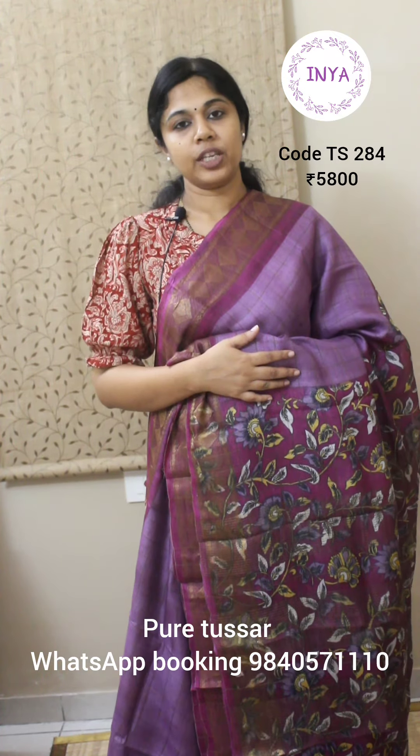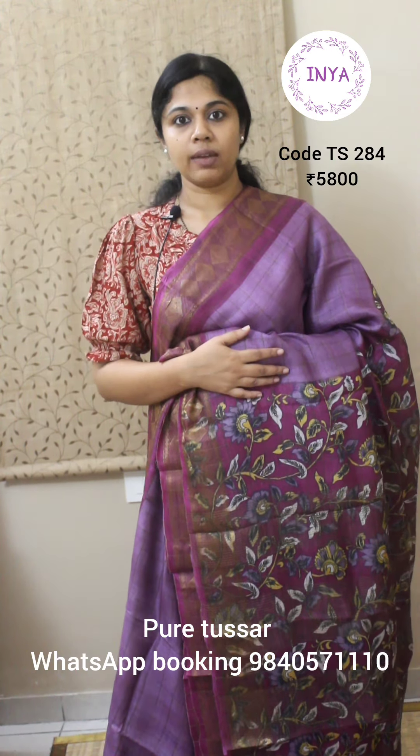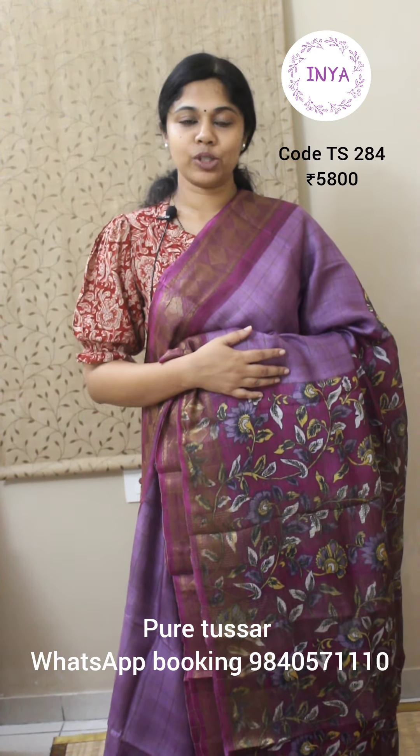If you'd like to make a purchase of any of the sarees shown in this video, please take a screenshot and WhatsApp us on 9840571110. Happy shopping and thank you.